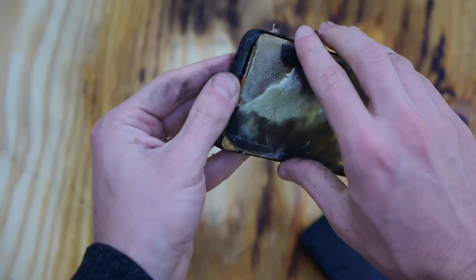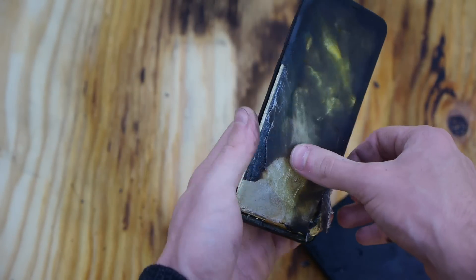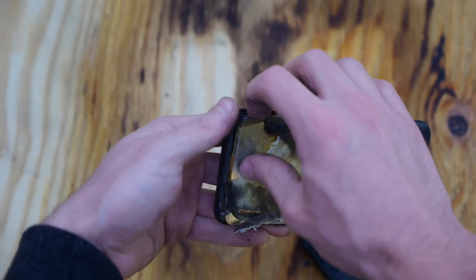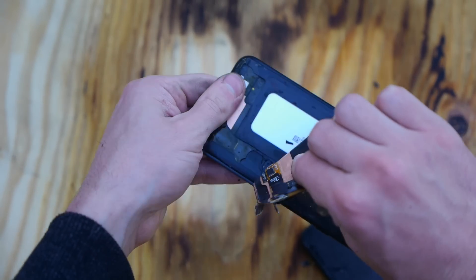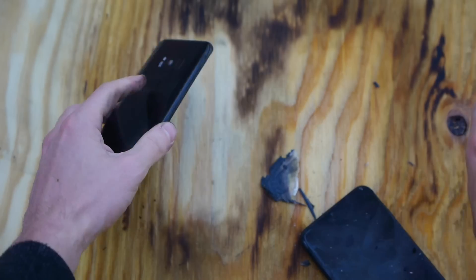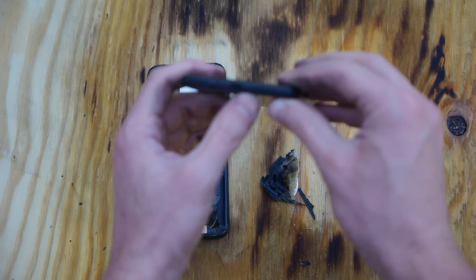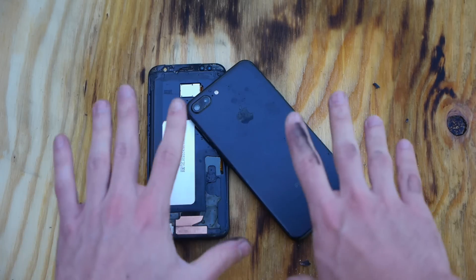Oh my goodness guys, look at that — I cracked it open. I was able to do that because there was a small little crevice. And there you go, you can see the crevice now and you can see the beautiful battery. The iPhone — I don't think I can do that, it's still sealed pretty tight in there. But that wraps it up guys, thanks for watching.